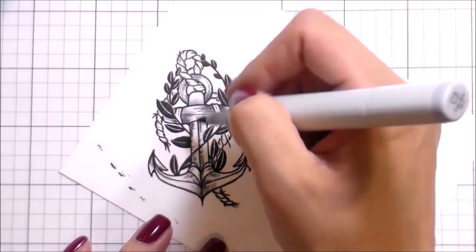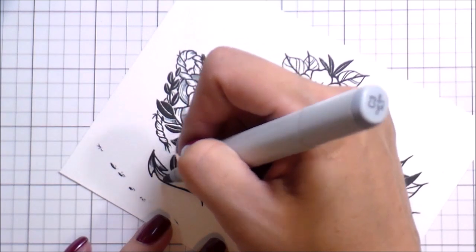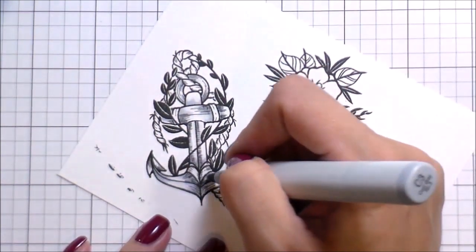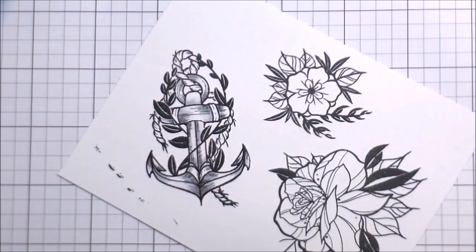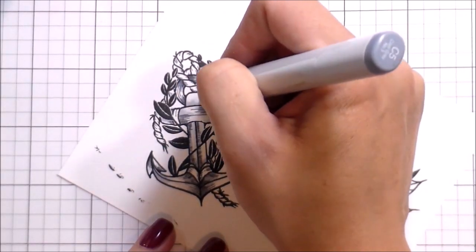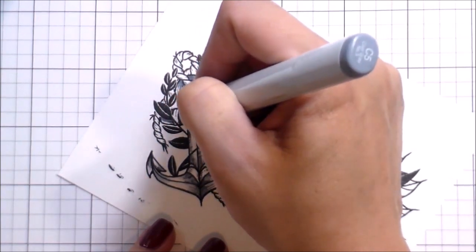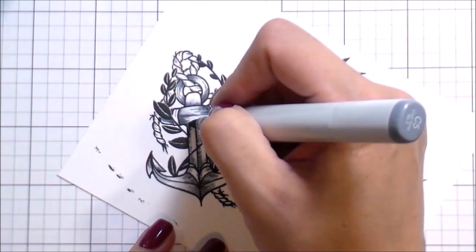Coloring the anchor, I went with gray since most anchors are steel, so I'm just adding shading where the lines are already in there. Stephanie Lowe is the illustrator for this line of stamps and she does an awesome job of telling you where your shading should go. As long as you follow those lines already in there, you're pretty much going to get rock-star coloring.